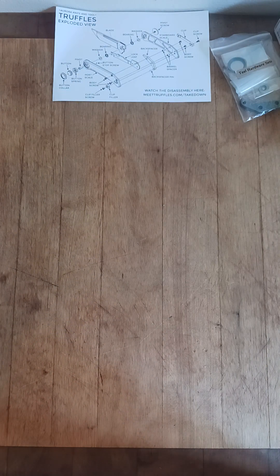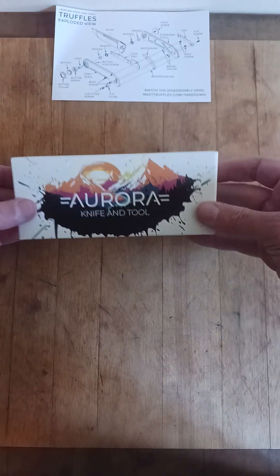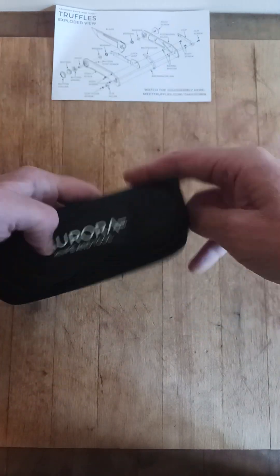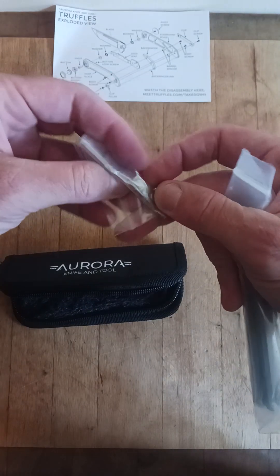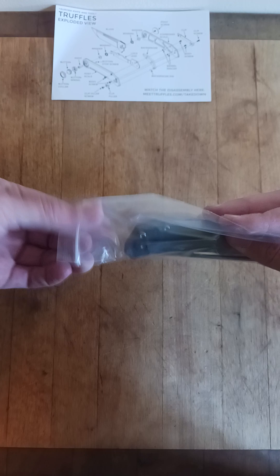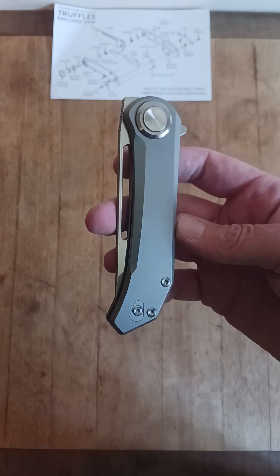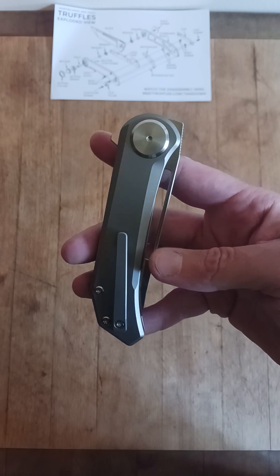So this is my first setup, this little area for YouTube. I don't know how good it's going to work out, but it's working out for now. So let's open this bad boy up. Nice pouch. Some hardware — that's always nice. Check that out. Clean. Wow. That is clean.